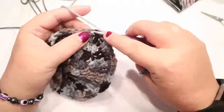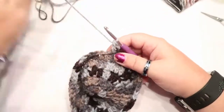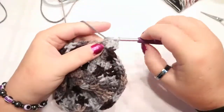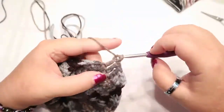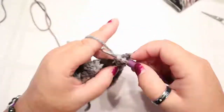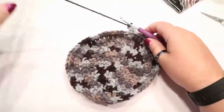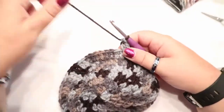Your next round is round five, which is four double crochets and then your increase - two double crochets in the same space - and repeat. This is what you should have and yes, it's starting to curl. Don't worry - once this starts getting worn, that point will disappear. Once I put it on my mannequin head, that point disappeared, so don't worry about it.